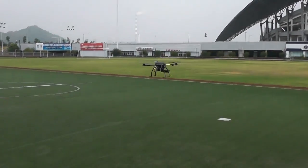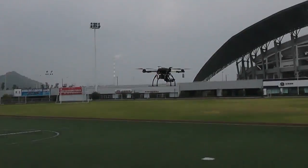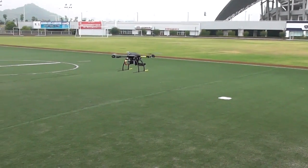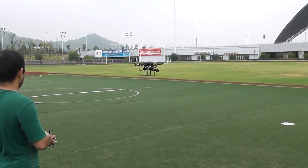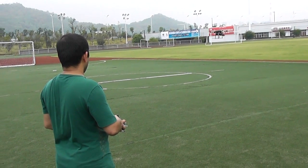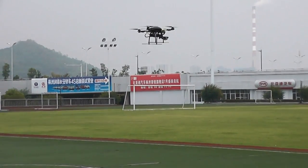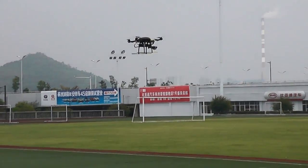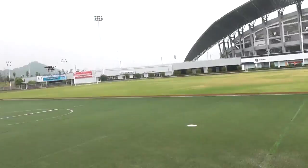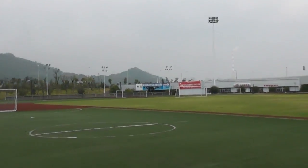You can see with this test we have enough power. Let's see how well it holds position. If it is going down, tell me. It's going down very slowly, so I need to put the throttle in the middle — let's go.